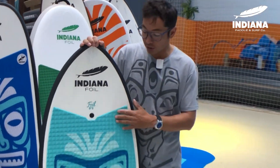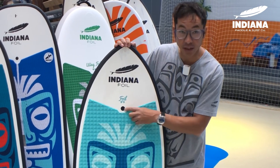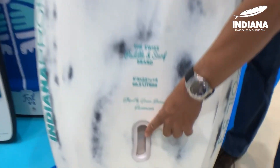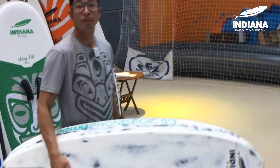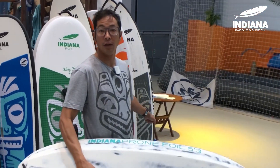All the prone boards feature a full deck pad, a Gore-Tex air valve, and we now have the handle on the bottom of the board in front of the US box tracks. This makes it very easy to carry when the foil is installed, and also if you use this board for winging — it's very easy to have the wing in one hand and the board and foil in the other.